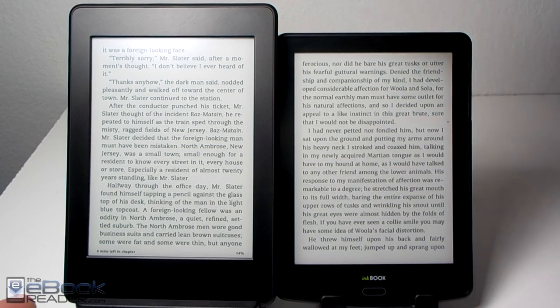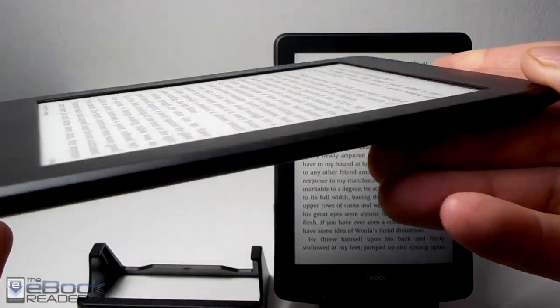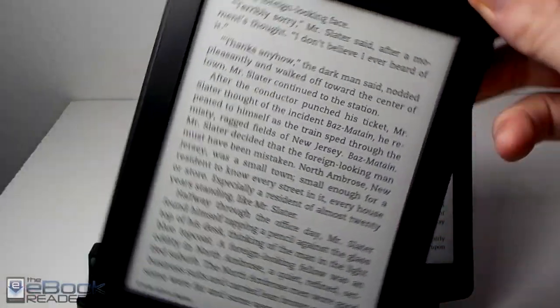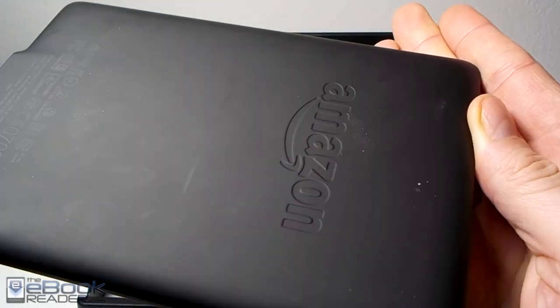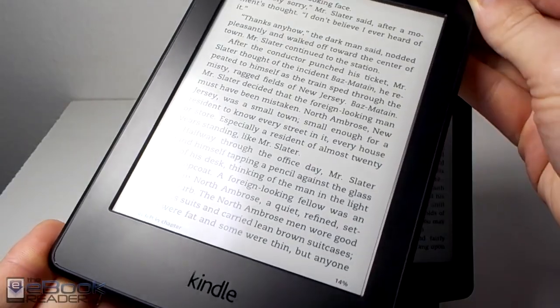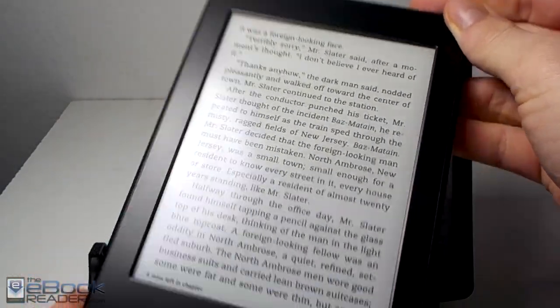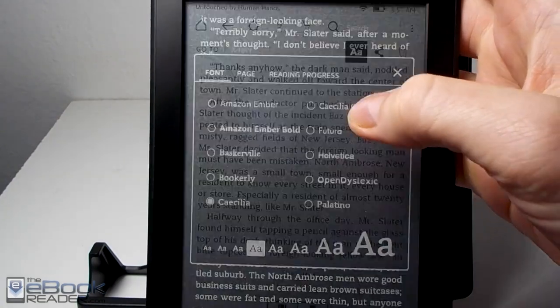They've got different software, different hardware. The Kindle Paperwhite — this is the Paperwhite 3 — has a 300 pixel-per-inch screen, so it's got a higher resolution screen. As you can see it's got sort of a bigger design. It's got a soft coating on the back. It doesn't have any page buttons — it's all touch screen. The area below the screen is kind of big compared to the InkBook Prime.